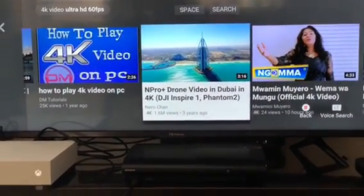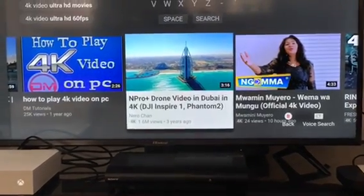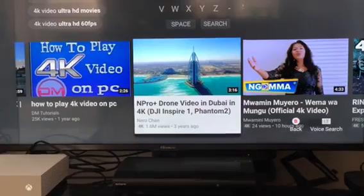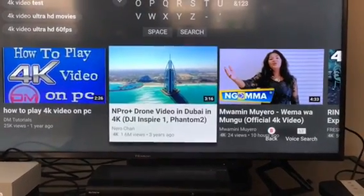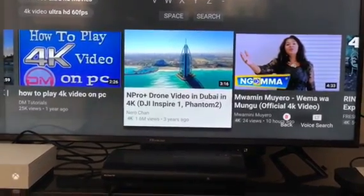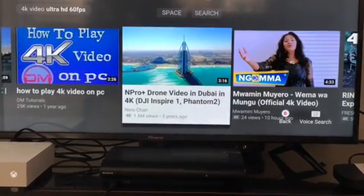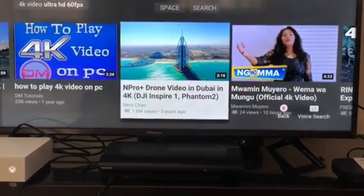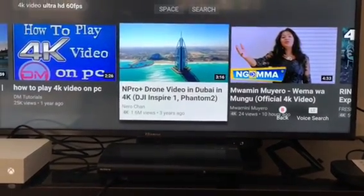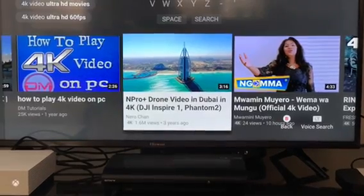I showed you a video about the IMAX as well, so that's kind of cool. I'm going to show you the Dubai video in 4K with high resolution, so hopefully you'll see that. I'm going to press play, and if there's an advert don't worry, I can get rid of that.